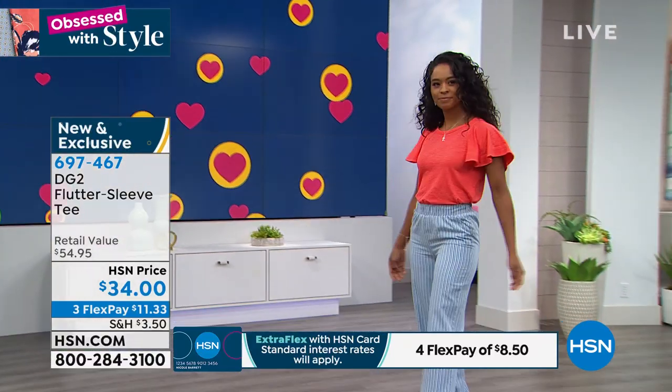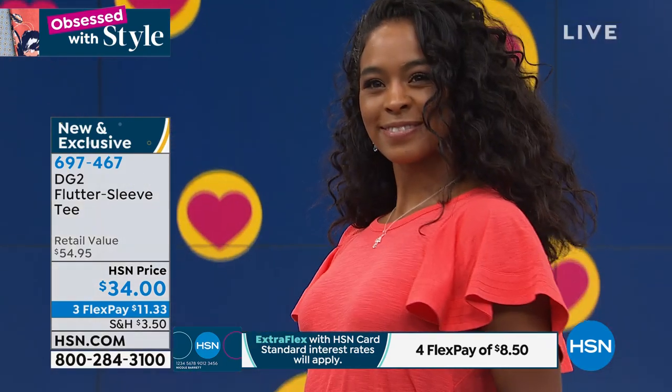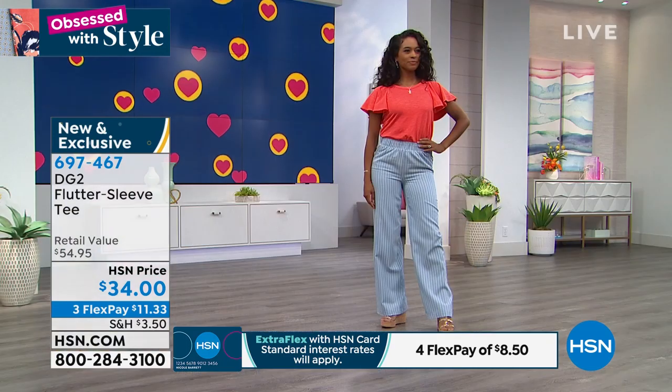Siobhan, I love this little top. I think the sleeves make it — the sleeves absolutely make it. This is that favorite fabric, the cotton Modal. So again, very breathable.